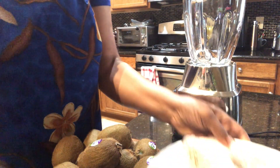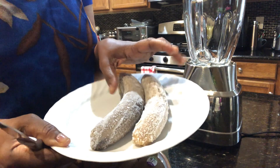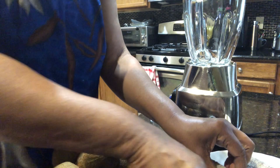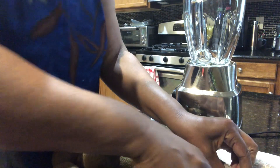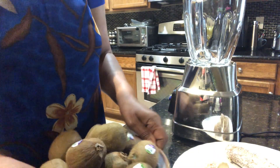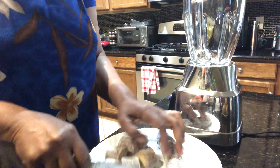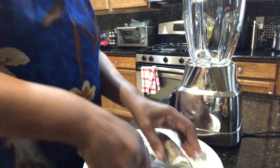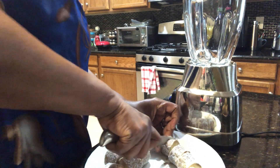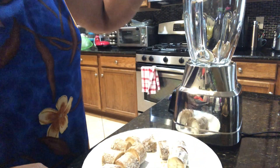I'm going to have two bananas. These bananas are ripe, but they were in my freezer. They're actually frozen, so I'm cutting them up a little bit to help the blender so they will blend a little easier.